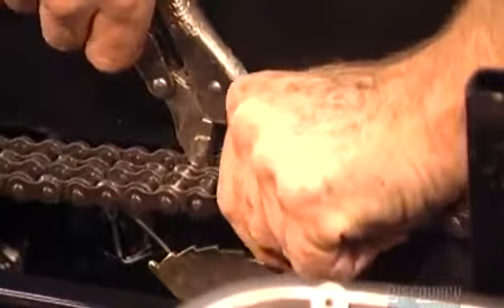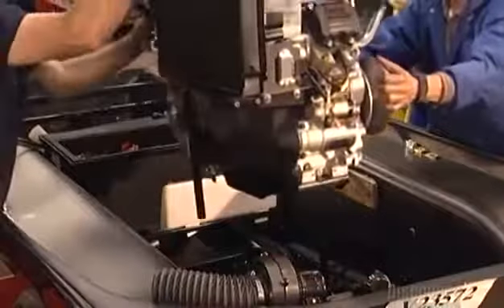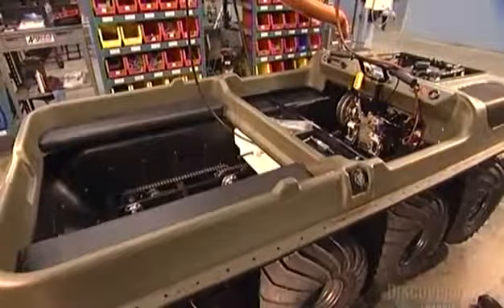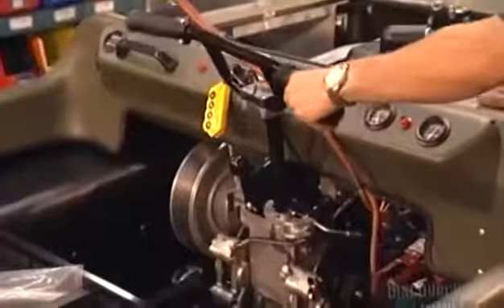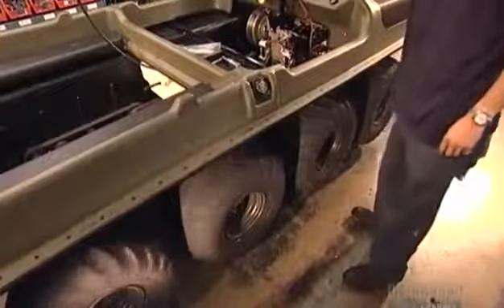A worker attaches an end plate to complete the link. Workers lower the 26-horsepower engine into the carriage and attach it with three bolts. Next comes the polyethylene upper body, and then the wheels. They test the drive chains for tension and sprockets for vibrations. The wheels are twice as wide as most car wheels, but ten times softer to cushion the ride.